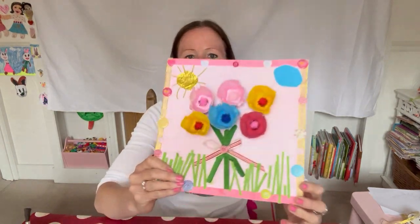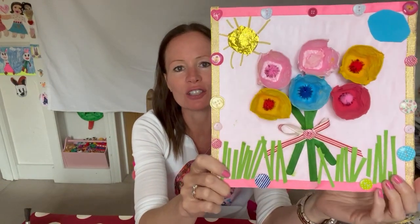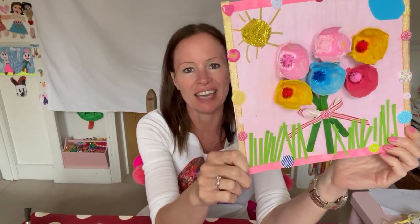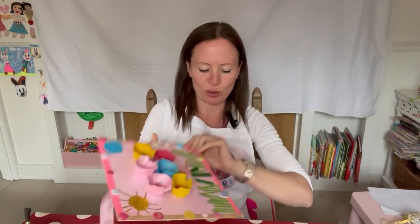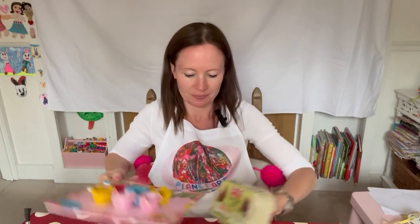Hi everyone and welcome to another session of Planet Art. How is everyone today? Nice to see you. Now look, today we're going to make a beautiful flower collage using what are these? Yes, exactly, they're little egg boxes aren't they, egg box things. So let's get our egg box and let's get cutting.